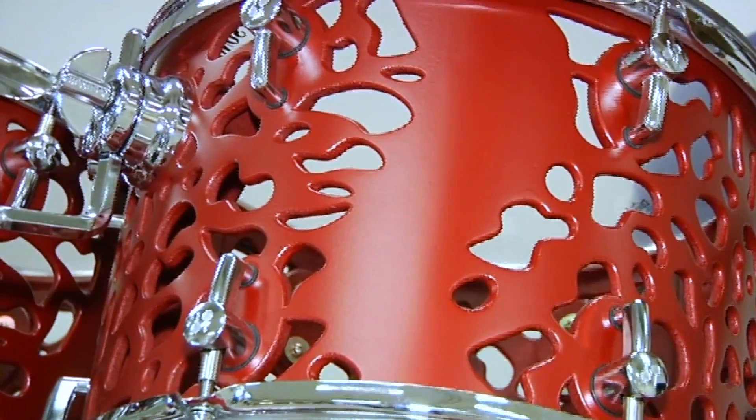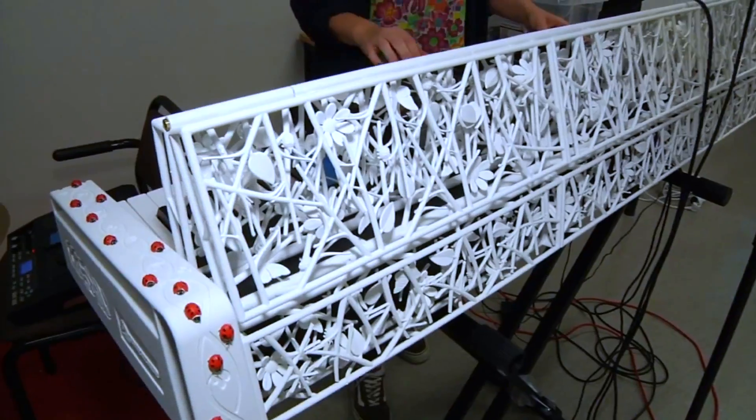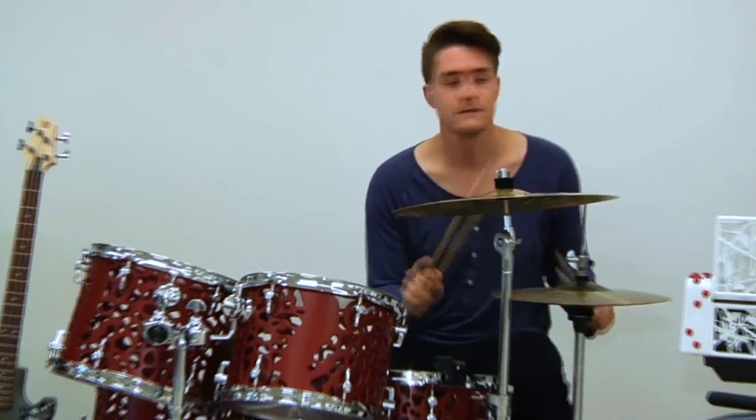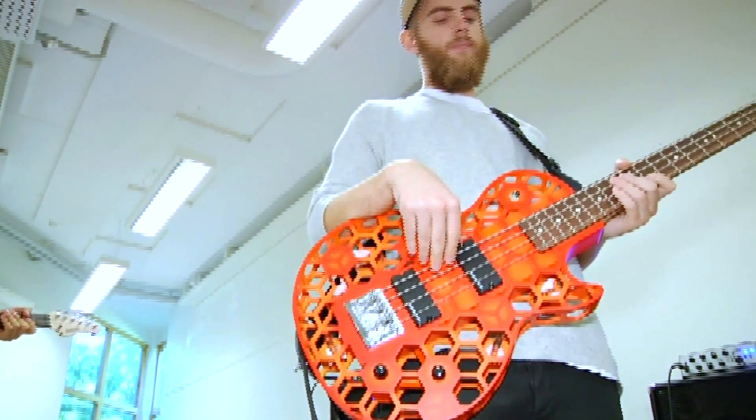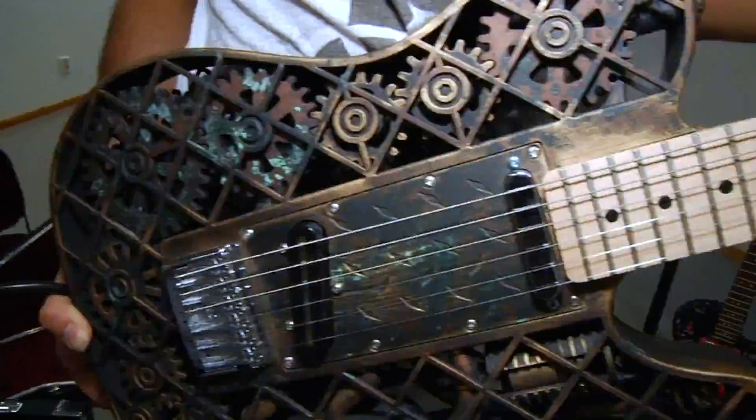It's the world's first 3D printed band — well, most of it. Professor Olaf Diegel printed as much of these instruments as he could, like this guitar. The sound is different, not bitter or worse. I sort of liken it to the 80s when the Ovation guitar — the plastic-backed Ovation guitars — came out. There was a stigma attached to them, and people said it'll never fly, and then people became fans of the new sound.